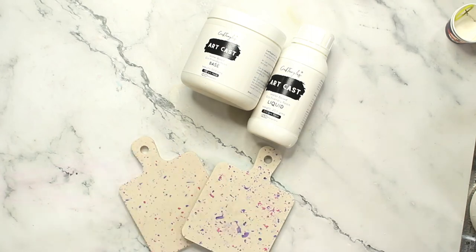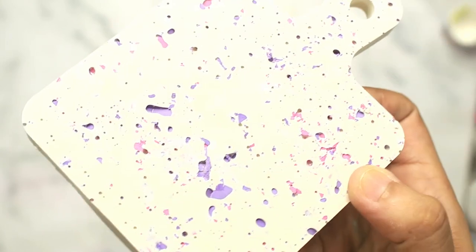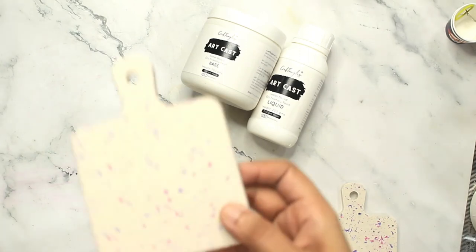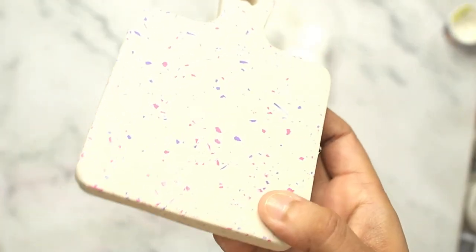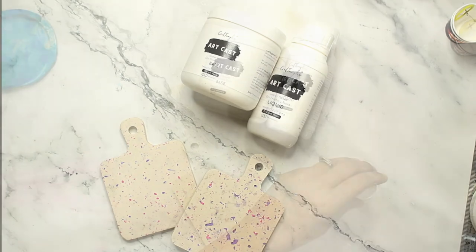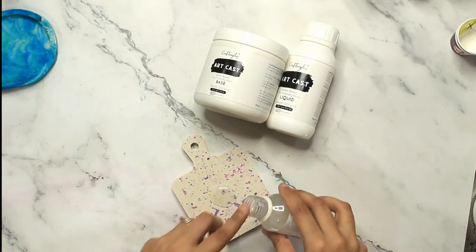My two takeaways after doing this particular technique: first, make sure your chips dry completely on the liquid before you move on to pour your main pour into the coaster mold. Second, make sure you tap your coaster mold — or whatever mold you are using — properly so that there are no air bubbles left.